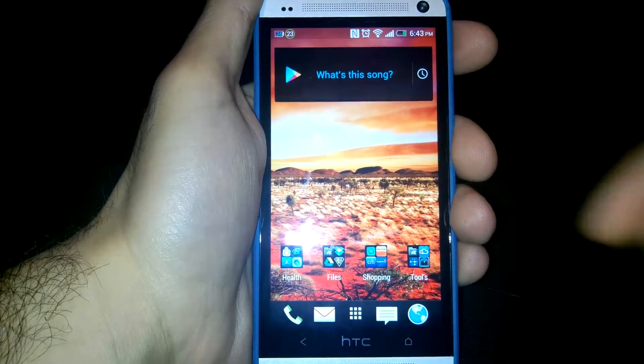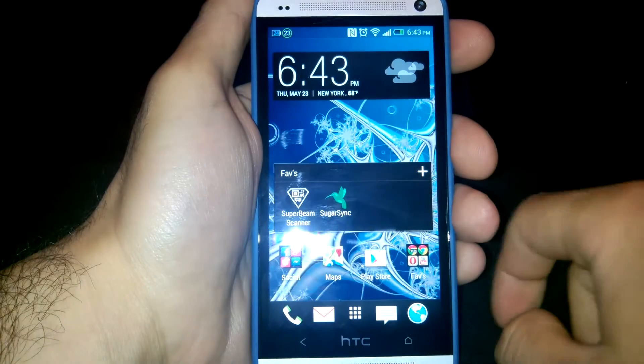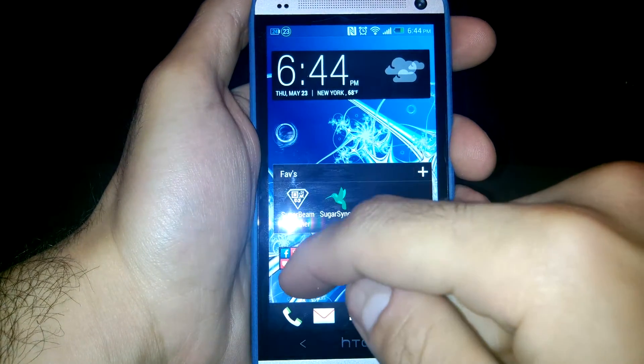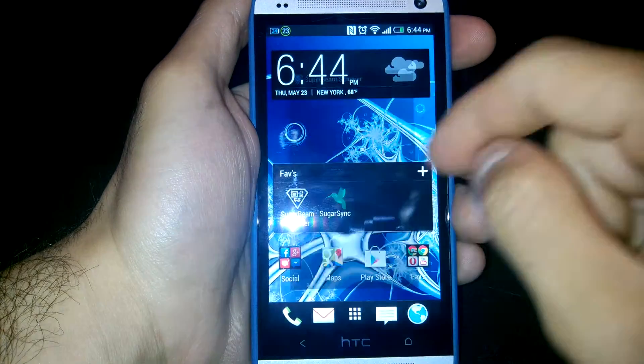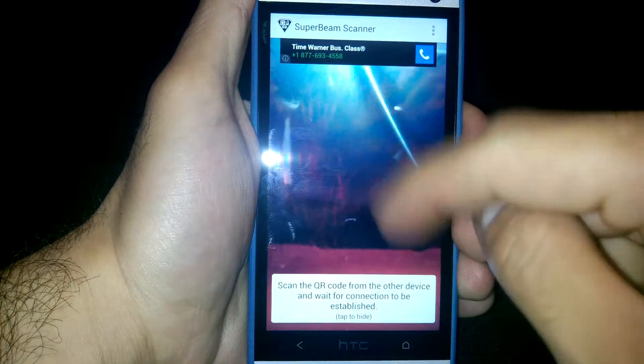I have another video, an app review of Super Beam Scanner. Super Beam Scanner is a great app. When you first turn it on, it looks like a camera, but that's not the main feature.